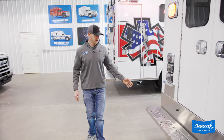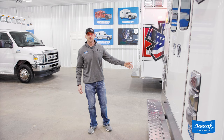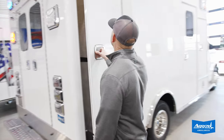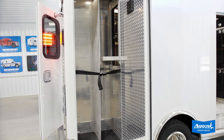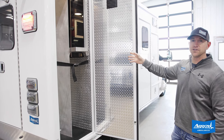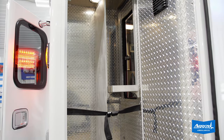We've got our stainless steel heavy-duty flip-up rear bumper, stainless steel kick plate, stainless steel license plate bracket, as well as a backup camera, which is nice. Nice big backboard compartment — got room for a lot of backboards on one side, with an adjustable shelf on the right side and room enough for a stair chair underneath there, as well as inside-outside access into this compartment also.